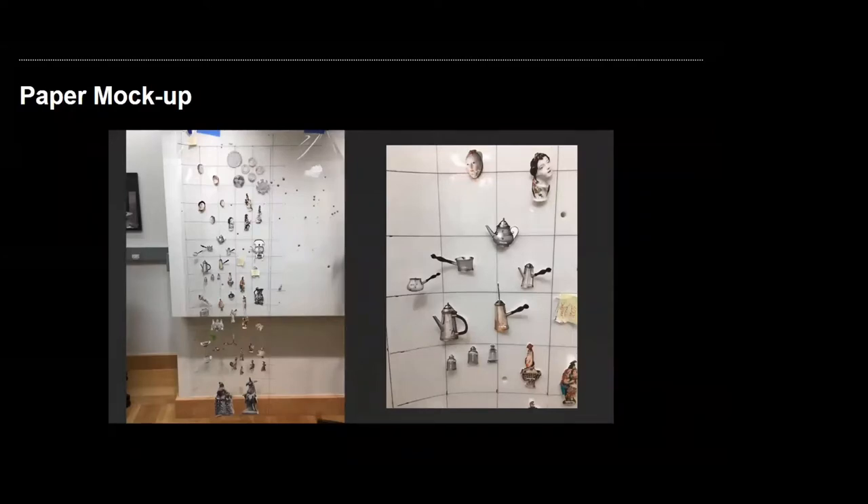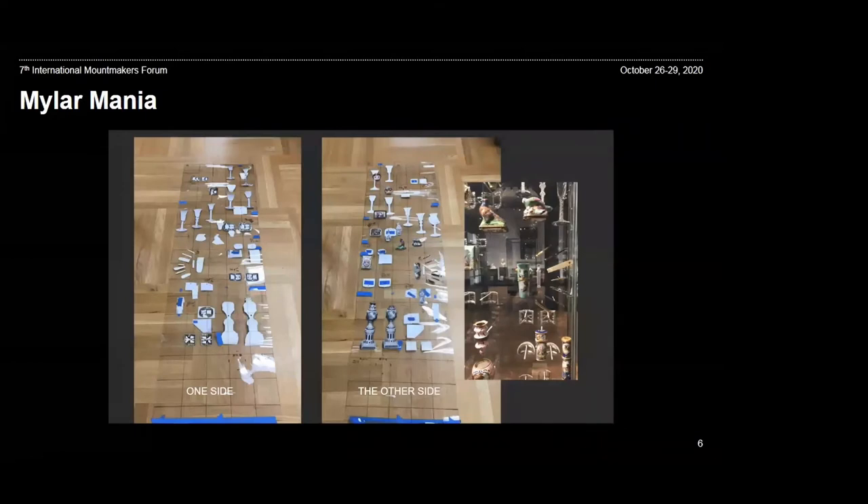The curatorial and design process started by reviewing the objects and then proceeded to scaled paper mock-ups. Mylar was used to visualize both sides of each panel. Paper mock-ups are a common place to begin — when changes can quickly be made, objects removed and switched around, and sight lines and object heights easily reviewed. But flat paper cannot effectively replace the dimensional considerations of depth and post lengths, which is essential information to the mount maker. The importance of a full 3D mock-up cannot be dismissed. This part of the process allows for a full review of the interplay of the panels and sides altogether.